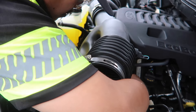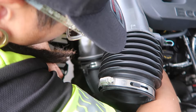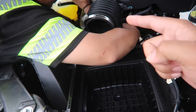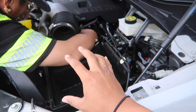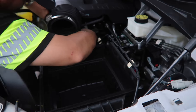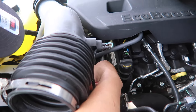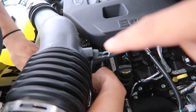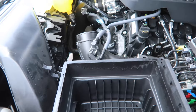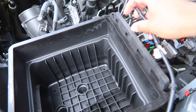First step is to loosen your hose clamps. There's one over there and we're getting to the second one right now down there. Then you can remove the factory part - the factory top part of your airbox. There will be sensors that you need to remove - this is one of them. Just be careful when removing them.